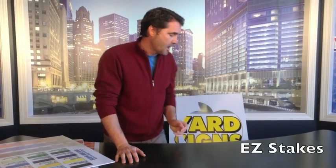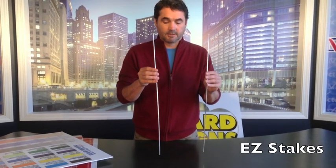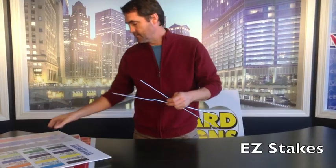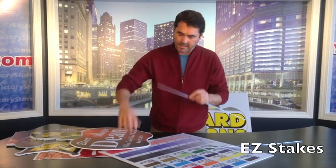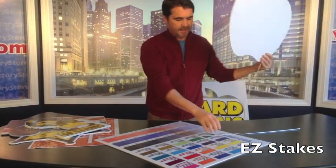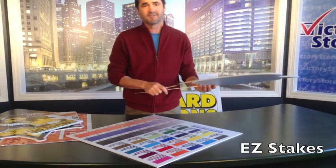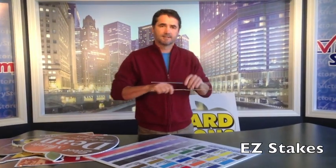Let's talk about the types of stakes that hold your sign, because stakes can make a big difference in cost and durability. Our least expensive option is the easy stake. You put one into each flute — the easy stake has a little ridge that slides up into the flute and you stick it in the ground. Two of these are your cheapest option; if you're ordering a thousand signs, this might make a $100 to $300 difference in your final cost.